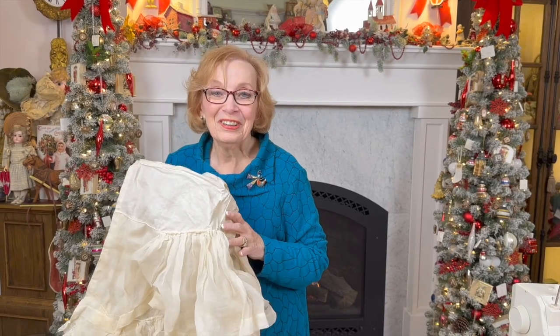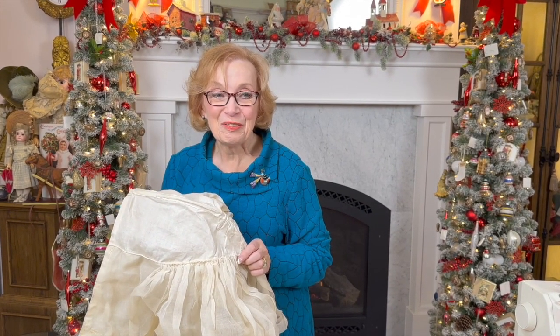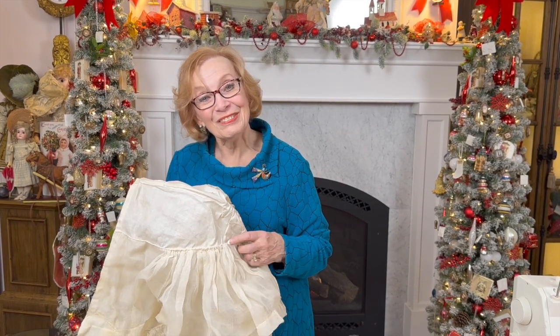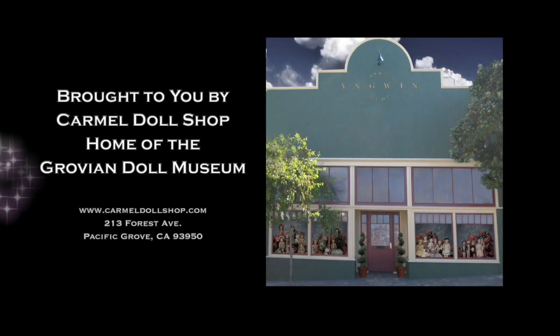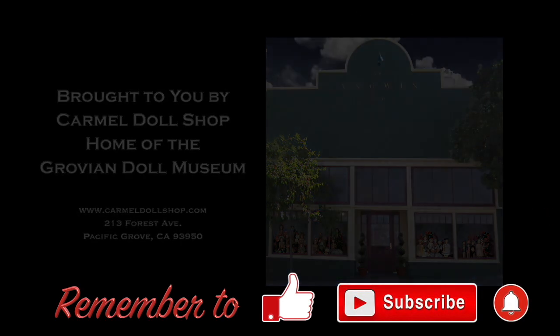Thank you, Cheryl, for this wonderful program. I think this will be a lot of fun for people to make for their own costumes or to use with other costumes. Bye-bye — see you next time. Remember to like, subscribe, and hit that notification button.